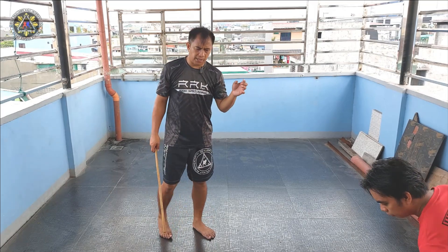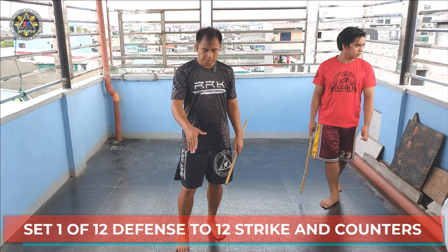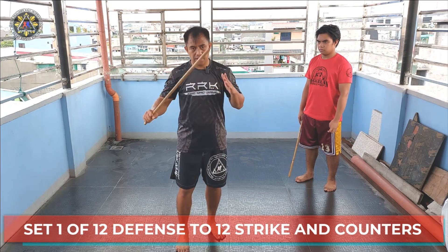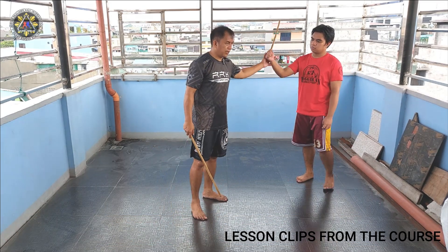Now I can do it like that. Make sure to practice it first as a pattern, then try to do it as a defensive series. Now try to add some counter.